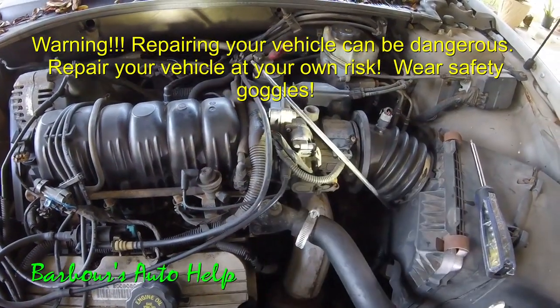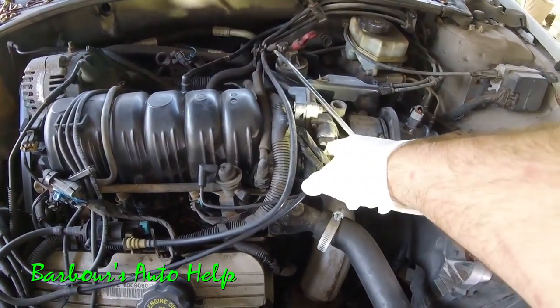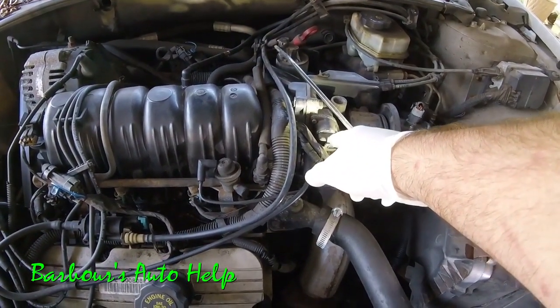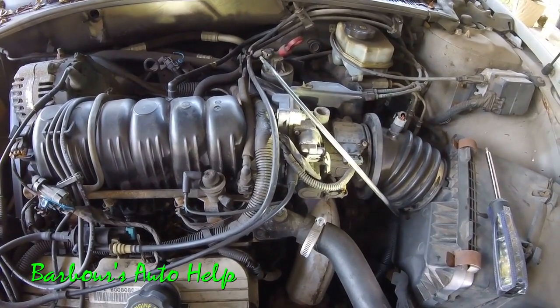Hey, what's up folks? This is Keith and you're watching Barbara's Auto Help. Today, we're going to be replacing an idle air control motor or IAC motor on a 2001 Pontiac Bonneville 3.8 liter V6 Series 2.